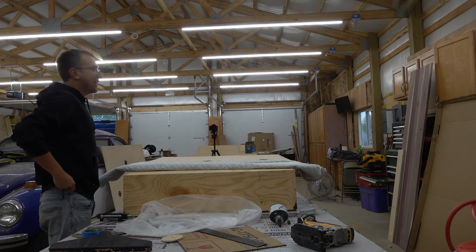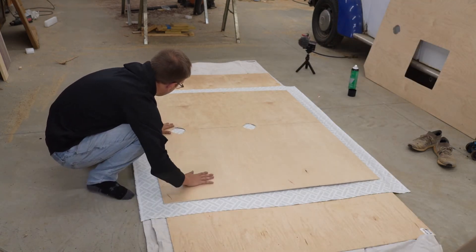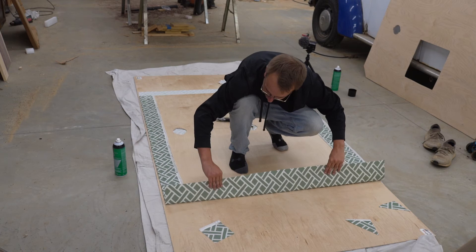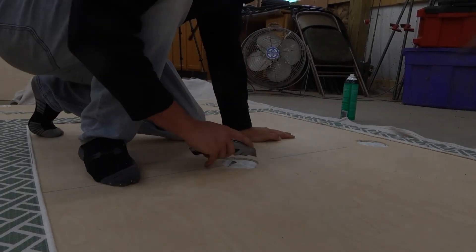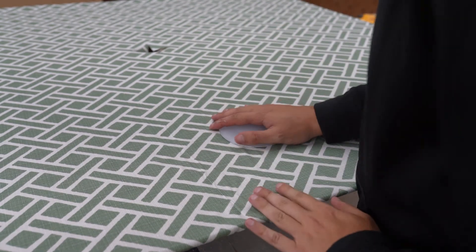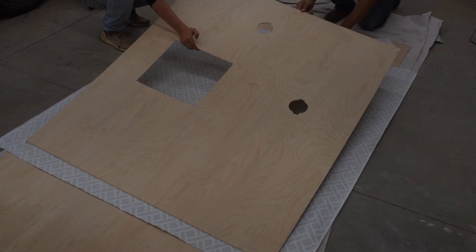This is gonna be my favorite part — upholstering the wood. I'm actually super stoked for this. Look at that — maybe I should be upholstering furniture. A little X, basically a plus sign, depending on how you're feeling that day. Press it in — yeah, that'll look cool.